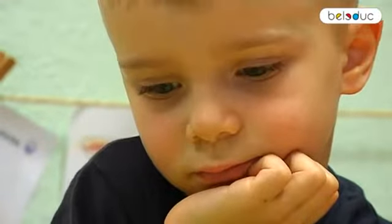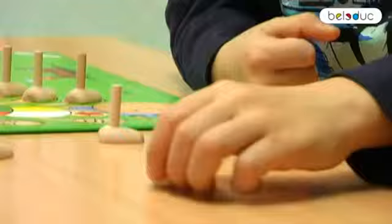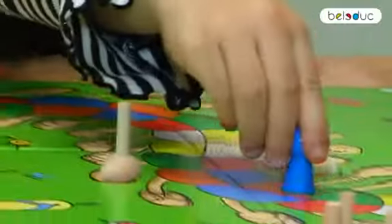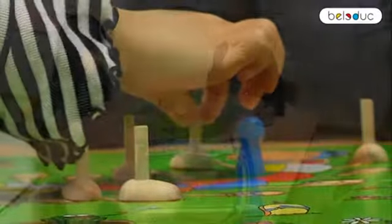If a color field is taken already, the playing figure needs to be placed on the next field of the same color. The game continues until each player's supply of wooden feet have been given to Billy. Thus, the player to give all of his or her shoes to Billy first wins the game.